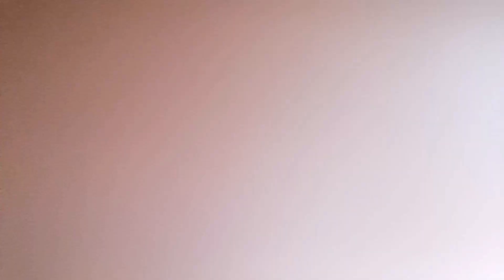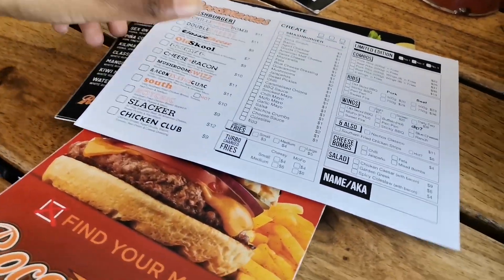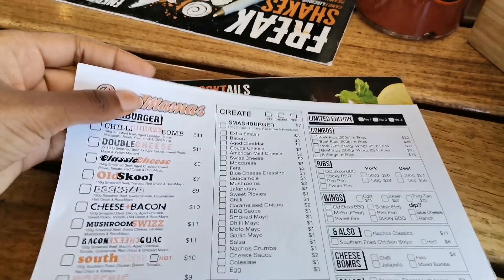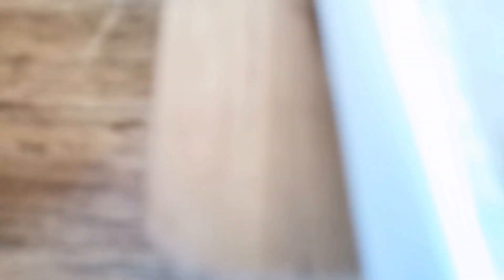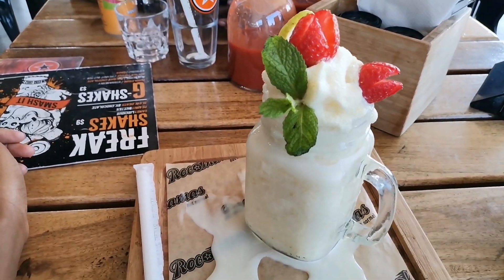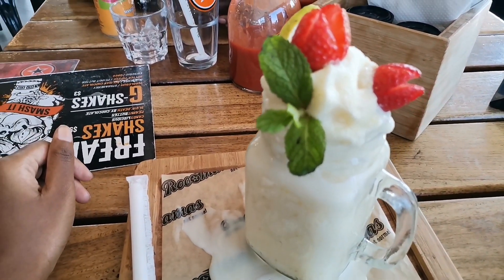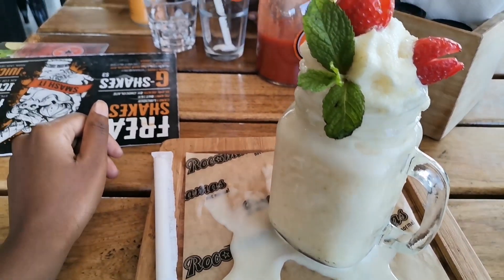One thing I liked about this place is that it wasn't even crowded — maybe it was the timing, I don't know — but we had our own free space and that was nice. The waiter was really nice and on his toes, so my order wasn't even late. In other restaurants you order, they serve you juice first, then take a very long time to bring the food, and by the time it arrives you've finished the juice and have to order another. I didn't experience that at Roco Mama's.